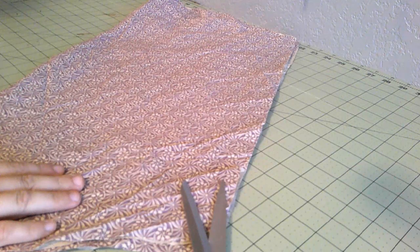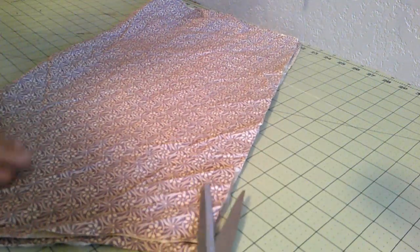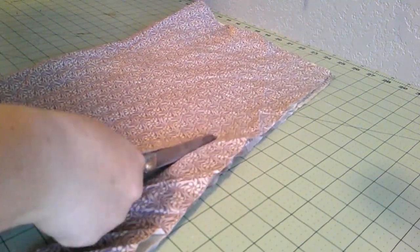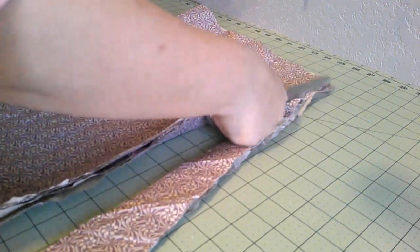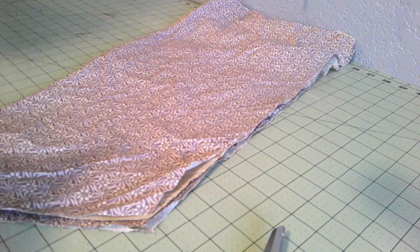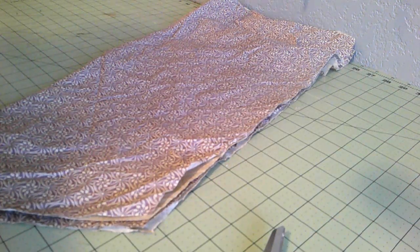I have here the sleeves that I cut as full bishops. I want the wrist to be slightly less full, so I'm just going to cut it down. There's a very similarly shaped sleeve in the Workwoman's Guide. I didn't feel like drafting, so I chose my regular bishop sleeve pattern and cut some of it down. That's all cut — I need to cut some lining for the bodice and then we can start sewing.